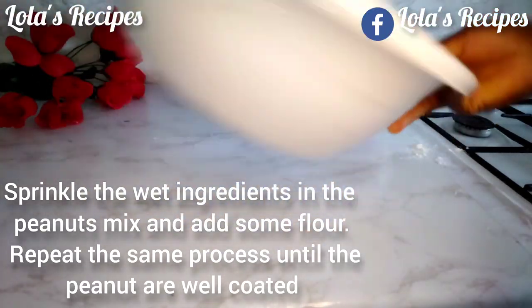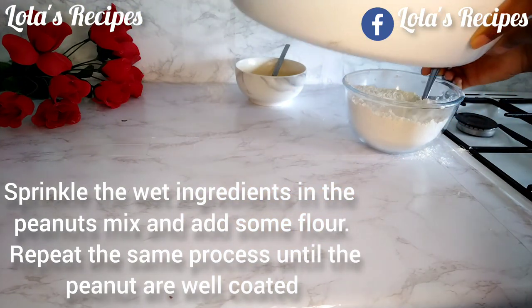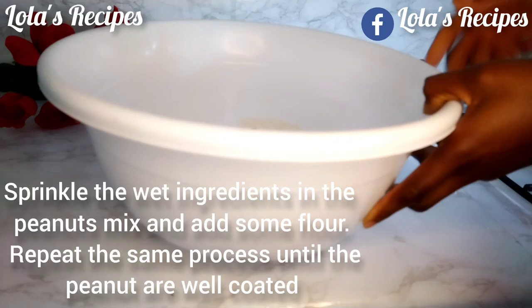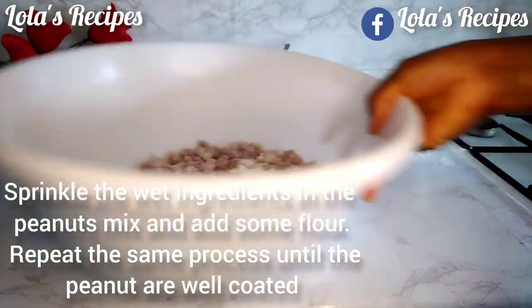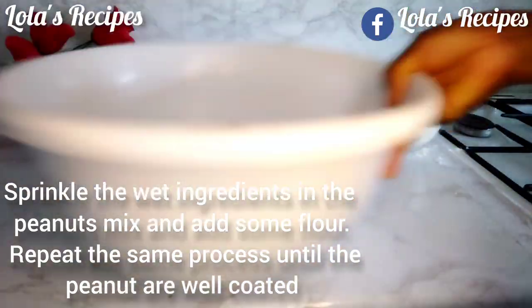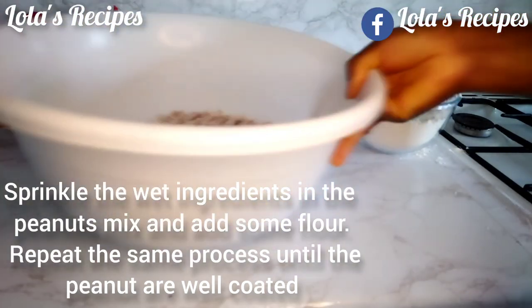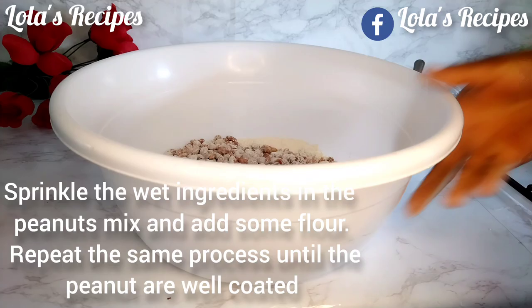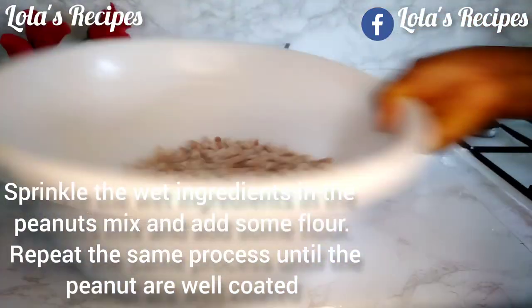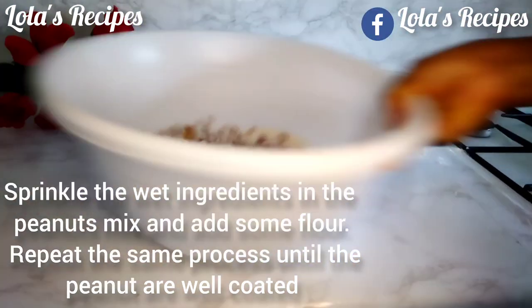For the dry ingredient, if you want to add powdered milk please go ahead. If you're allergic to eggs, you can use liquid milk instead — dissolve your sugar with milk. If you don't want to use eggs or are allergic to them, you can use evaporated milk or whole milk instead.